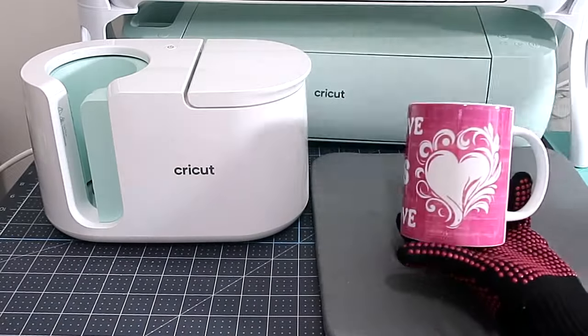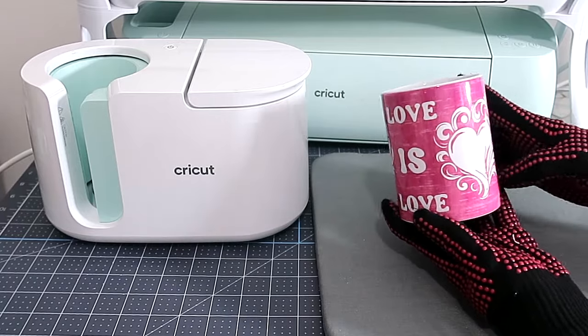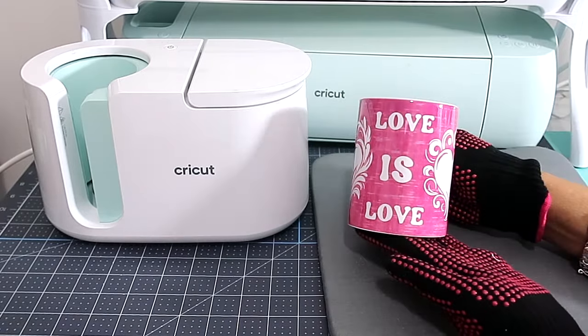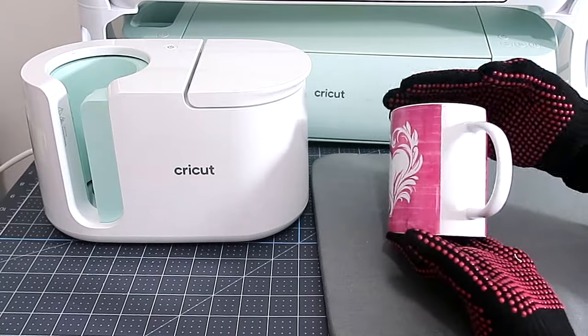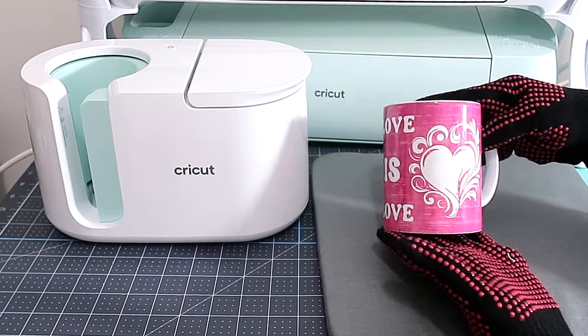It transferred so nicely — look how nice it looks! I added 'love is love' to the middle part of the template. Love is love — isn't that nice? It came out perfect on the mug. I think it's a really nice Valentine's gift idea to give to someone.